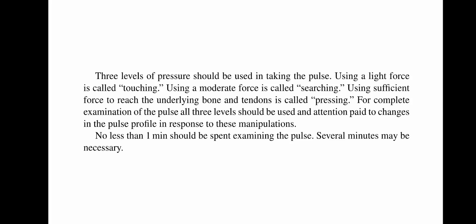Three levels of pressure should be used in taking the pulse. Using a light force is called touching. Using a moderate force is called searching. Using sufficient force to reach the underlying bone and tendons is called pressing. For complete examination of the pulse, all three levels should be used and attention paid to changes in the pulse profile in response to these manipulations. The practitioner should take time examining the pulse, no less than one minute and several minutes if necessary.